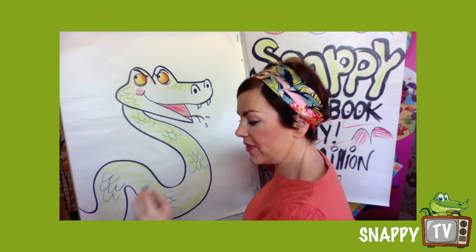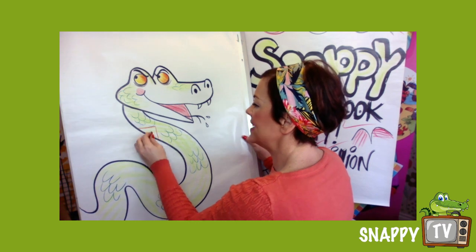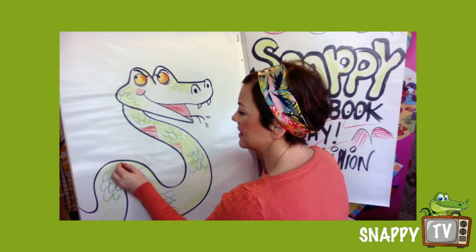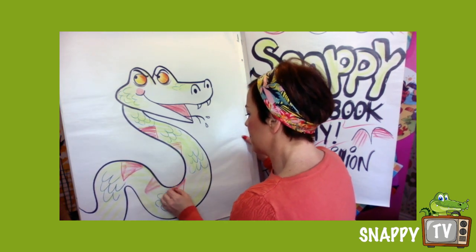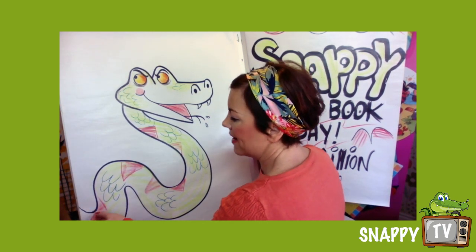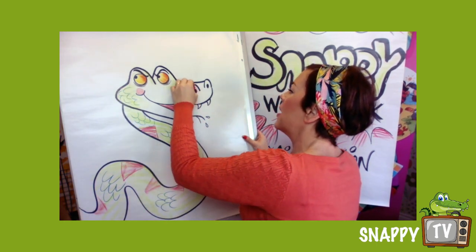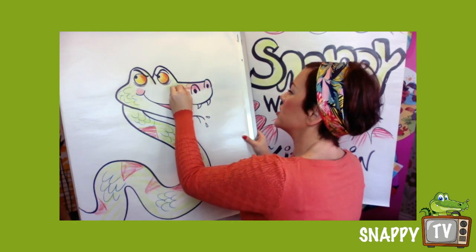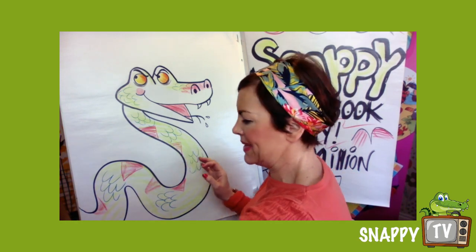If you wanted to do some stripes on you can do — I've got a nice red here, I might do the odd triangle. You can do purple, pink, blue, black, whatever you like. When I do children's books I always have to think of bright colours to attract children's imagination and attention. So there we go, we have got Slimy Sydney!